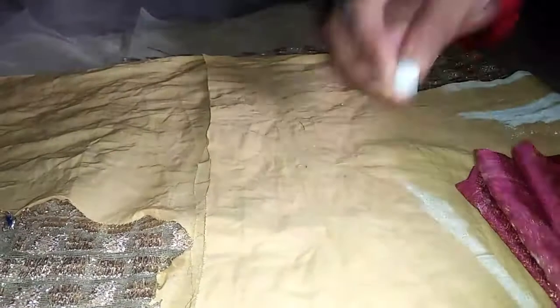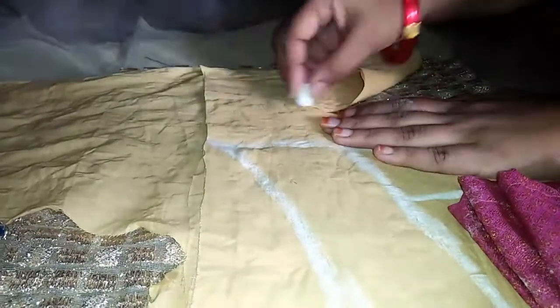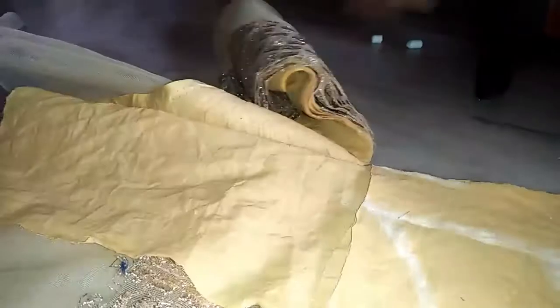This is the design of the blouse and this is the marking of the chair. It is very simple and very easy to make a blouse — cut the cloth and make a marking.